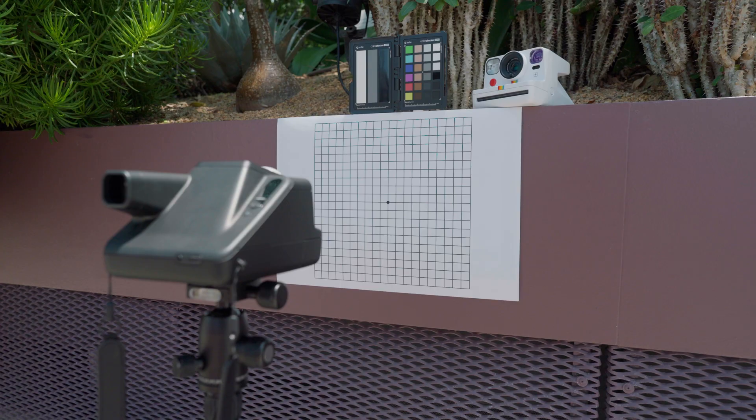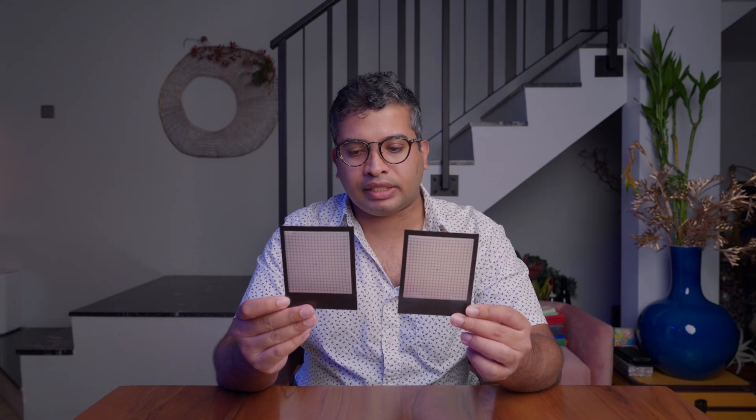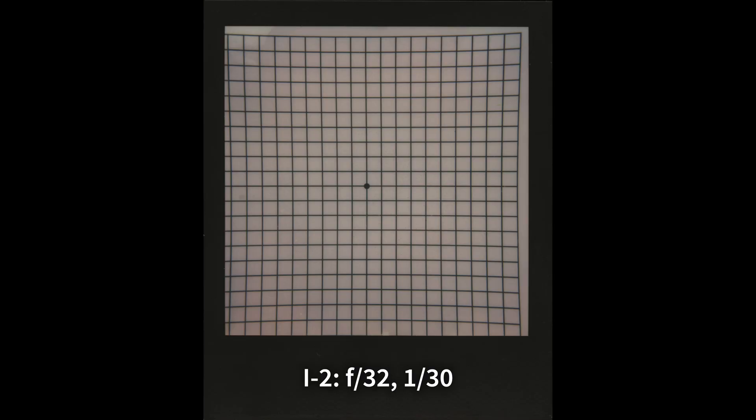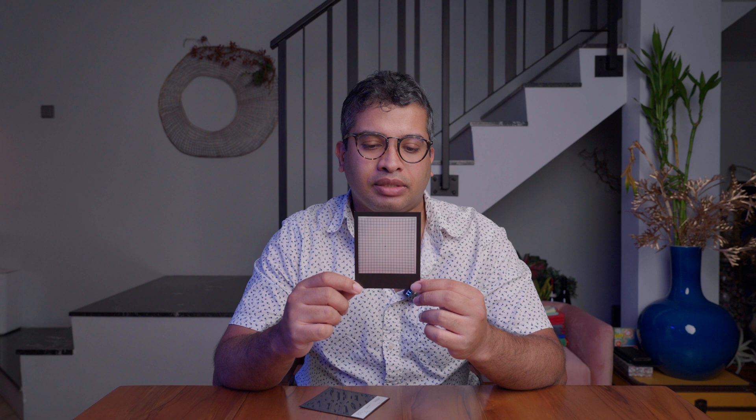After that, we tested for any distortion on the lens. Using grid lines viewed through the viewfinder, you'll notice there is some distortion on the periphery — a bit of pin cushion distortion on the i2 camera's lens. But I wouldn't say it's too significant. Honestly, if you're that worried about this kind of distortion, maybe toy cameras are not the cameras for you.